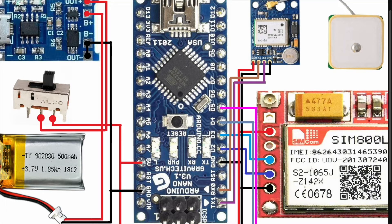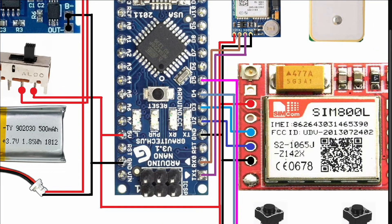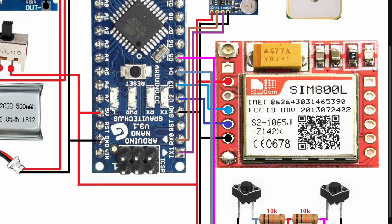I use this Arduino Nano microcontroller board and this NEO-6M GPS module. The GPS module VCC is connected to 5V, the TX pin is connected to the Arduino RX pin, the RX pin is connected to the Arduino Nano TX pin, and the ground is connected to ground.